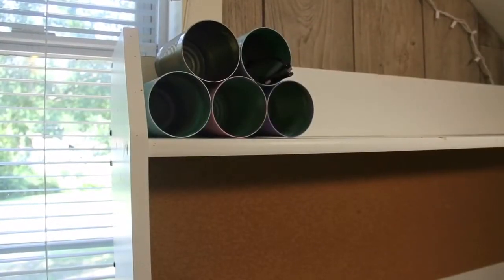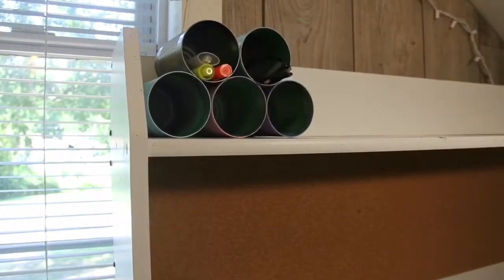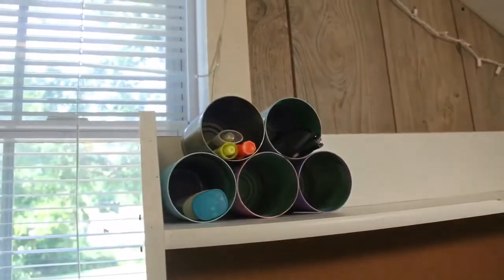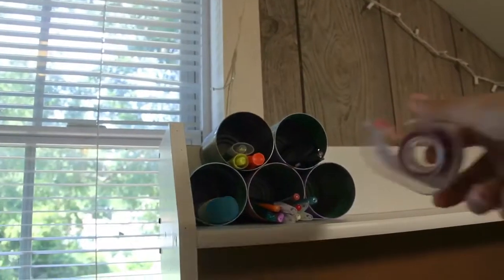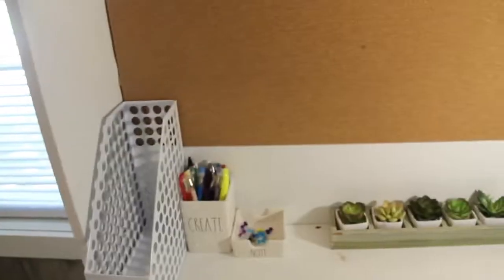When you're finished, you should get something like this. I just went ahead and put in some highlighters, some lotion, my glasses, some pencils, and also some tape. It's so cute, you guys.